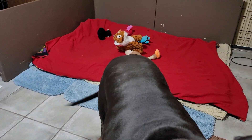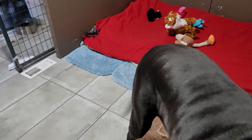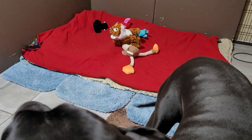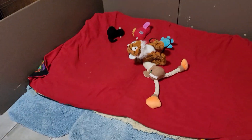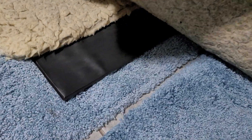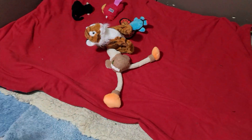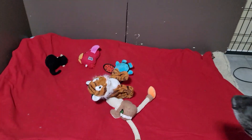I put rugs down because this is ceramic tile — it was the most waterproof, and because the puppies are in here it's just easier to clean, but it's cold. So I do the rugs first, and then I have the seedling mat, and then I have these yak mats — which you can't get anymore unfortunately — and then I have the blankets. So that was today's chore.